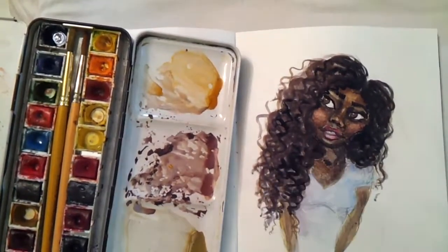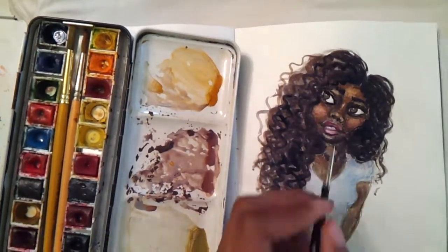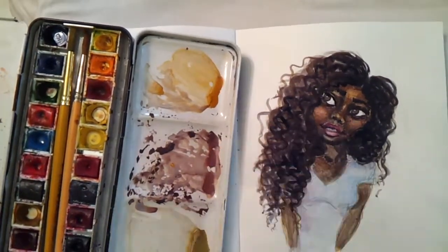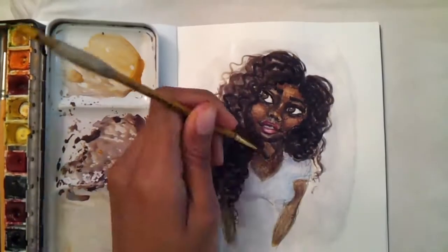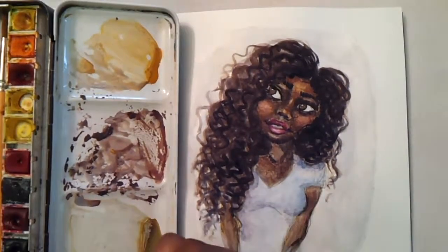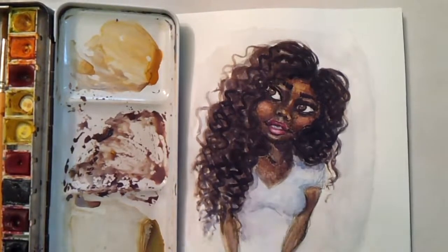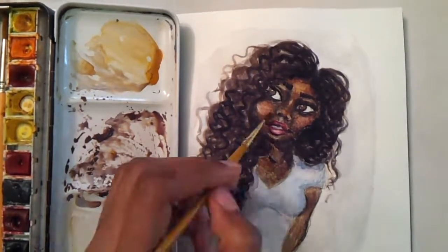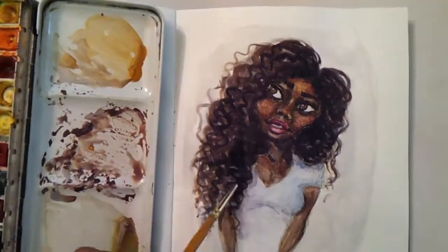I don't know if you guys are like me, but whenever I'm painting I always like to have background music going, or motivational speaking, or maybe a 'draw my life' video. I don't know, it just relaxes me and makes my painting experience more enjoyable. So yeah, there you have it — I hope her melanin is popping!